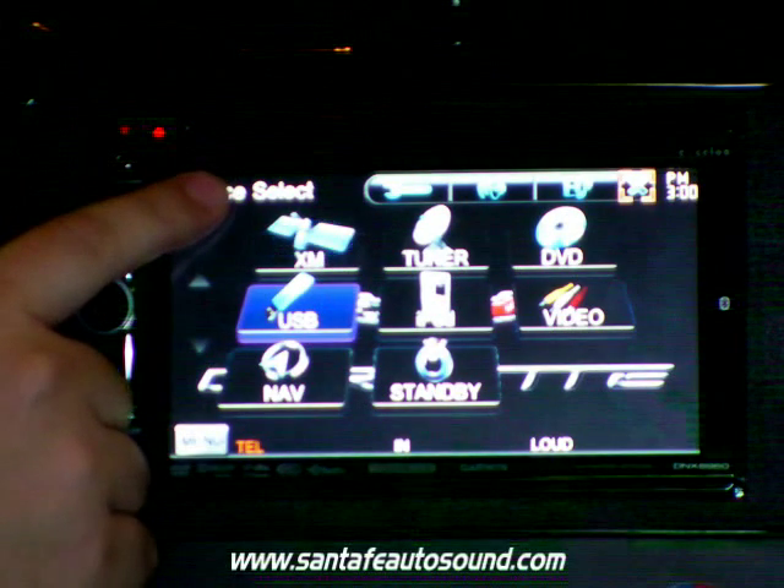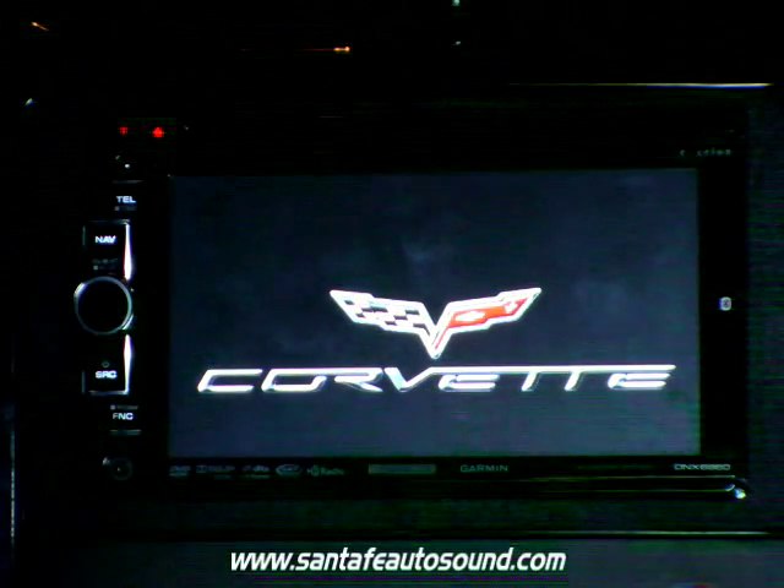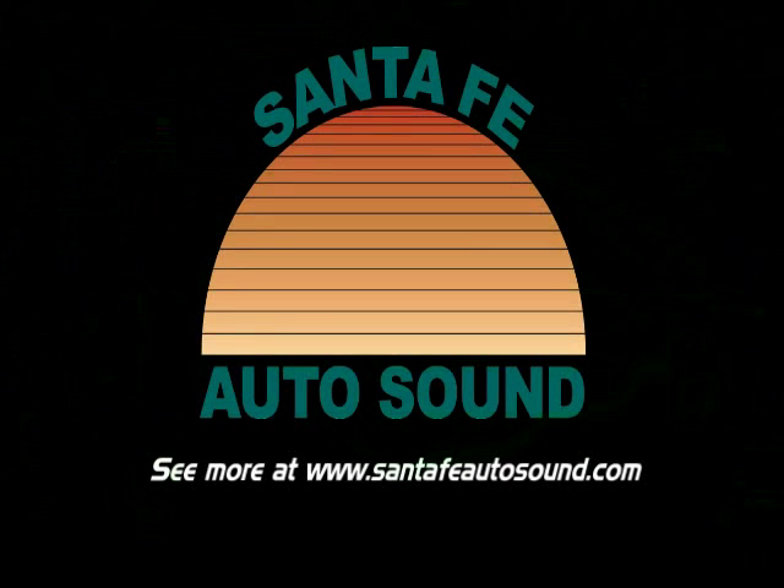And of course, as with all of Kenwood's current lineup, if you press the upper left-hand corner of the screen, the icons will go away and give you just your background. Stay tuned for more videos.